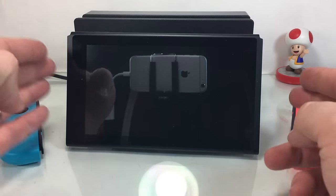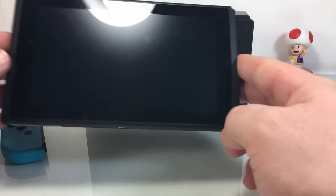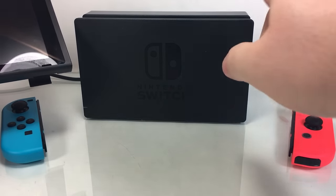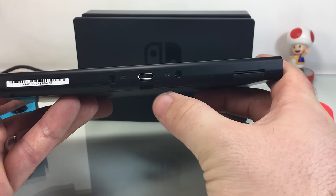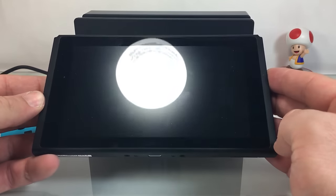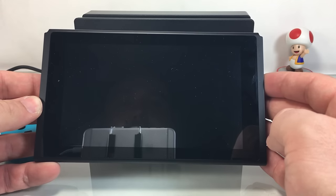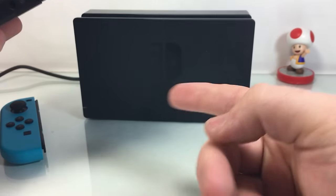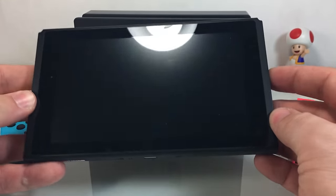To start off with the main console, it's pretty simple to charge. You've got this dock — keep it plugged in. Every time you set your console into the dock it's going to start charging, or you can plug it in directly into the wall. It operates very much like the old school Wii U controller that had the screen on it — you can either plug it into that little dock or plug it in directly into the wall.